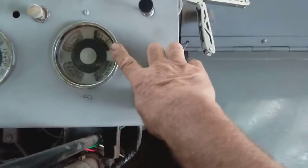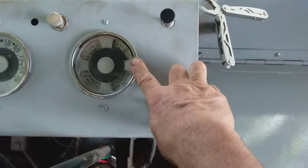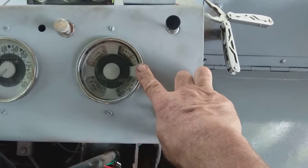This is my original amp gauge — it still works. So I got an amp gauge and a volt gauge.